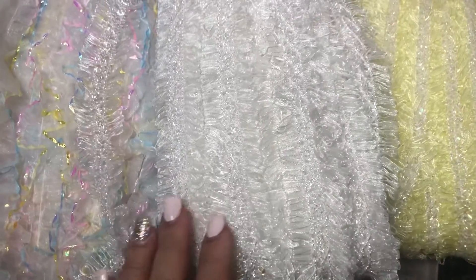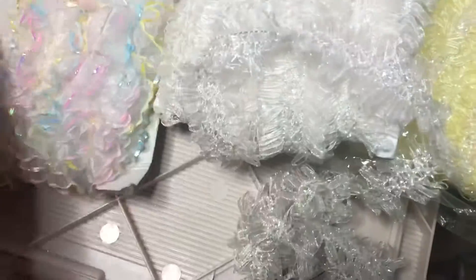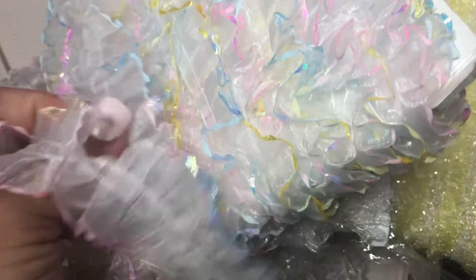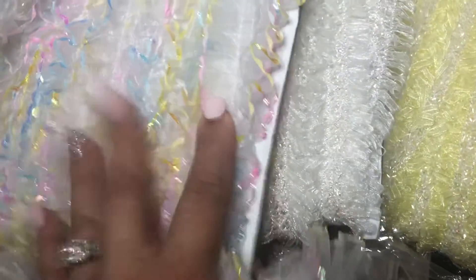Hey guys, so this is lot number 3 and these also contain 25 yards. I know the yellow one is completely intact, 25 yards. I believe this one as well, but I am not 100% sure. And then this one, I do not remember how many yards come in here, but it's quite a bit — I think it's anywhere from 10 to 20 yards on this.